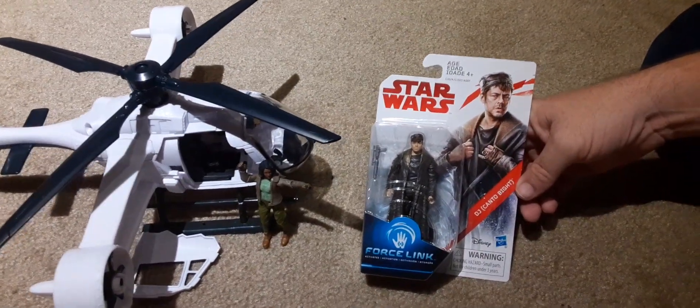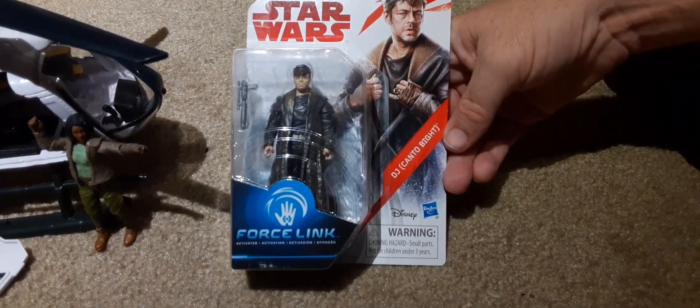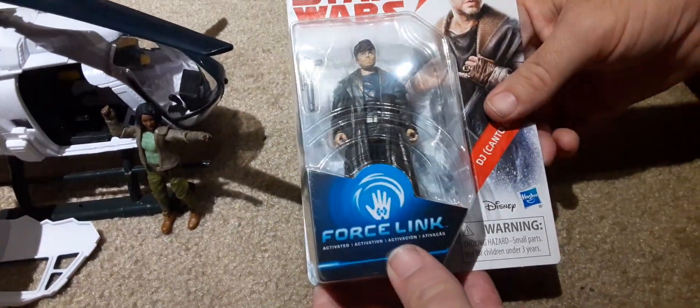Hey guys, we're back again, and we have the Star Wars Force Link DJ Canto Bight. I'm not familiar with this character, but it came with the Force Link action feature.